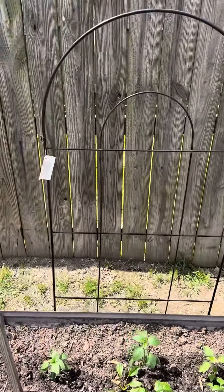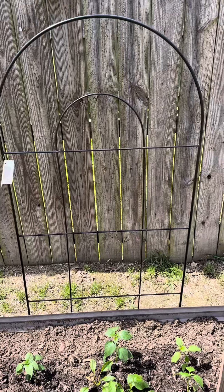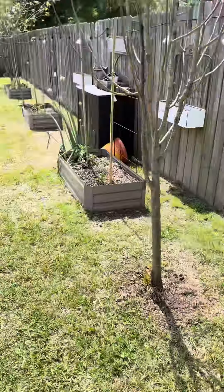This is my salsa garden, and then over here on the trellis will be cucumbers. And that's pretty much all I eat, honestly.